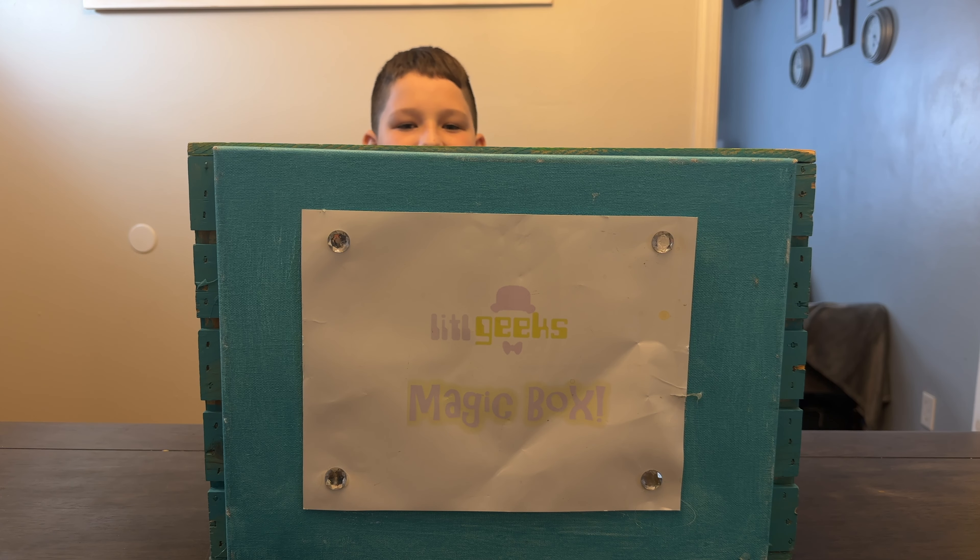Hi everybody, welcome back to another Little Geeks Little Legends video! Today's video comes from a mom and dad, but Hasbro makes it. This is the last figure that we need for the controller — let's see who we got in the box today!